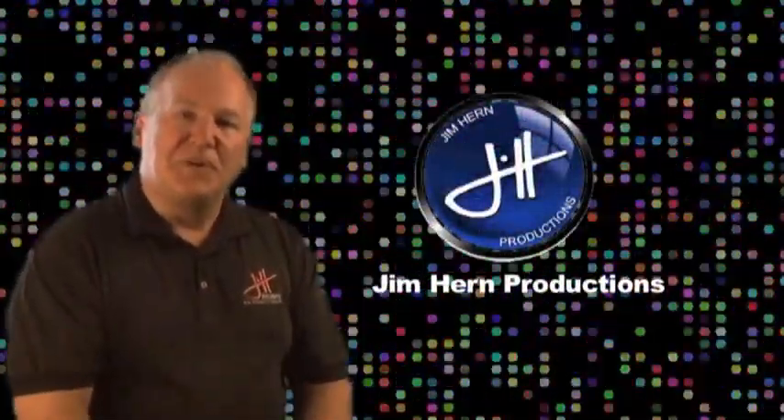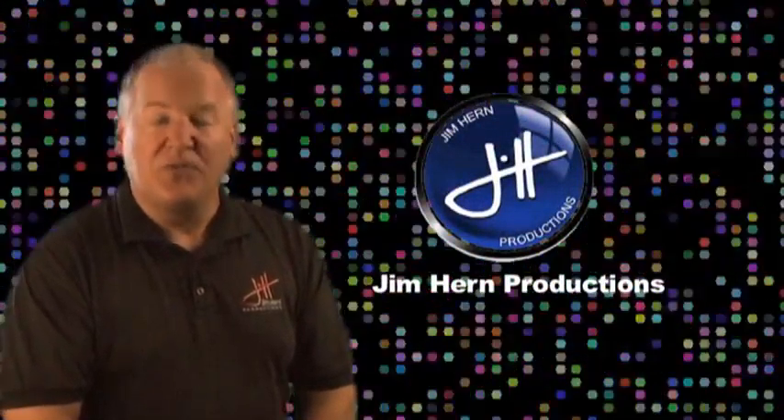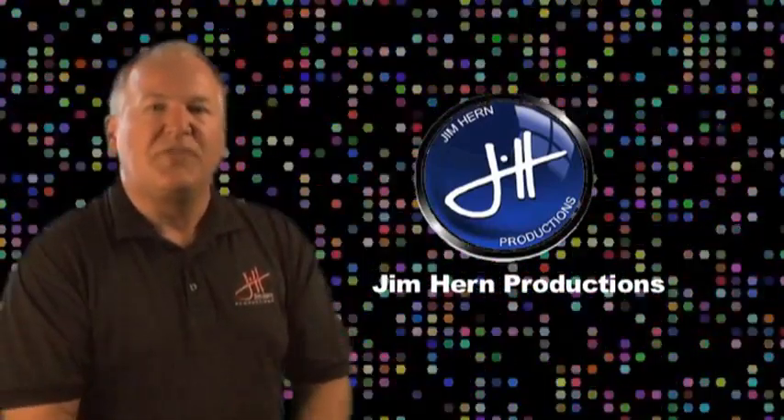I'm Jim Hearn from Jim Hearn Productions and I hope you've enjoyed these simple lessons on how to get your video ready for a multitude of different uses.